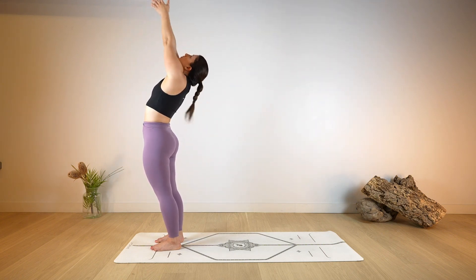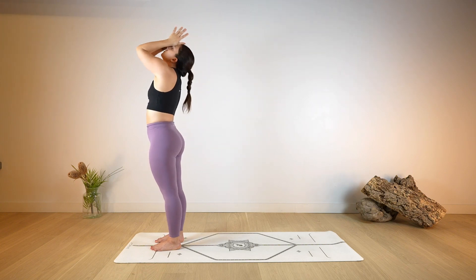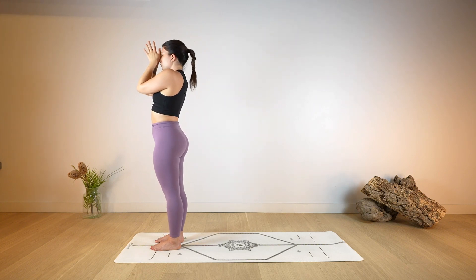Reaching up with the arms, take a deep breath in through the nose, lengthen, look up. And as you exhale, release back into your Tadasana, mountain pose.